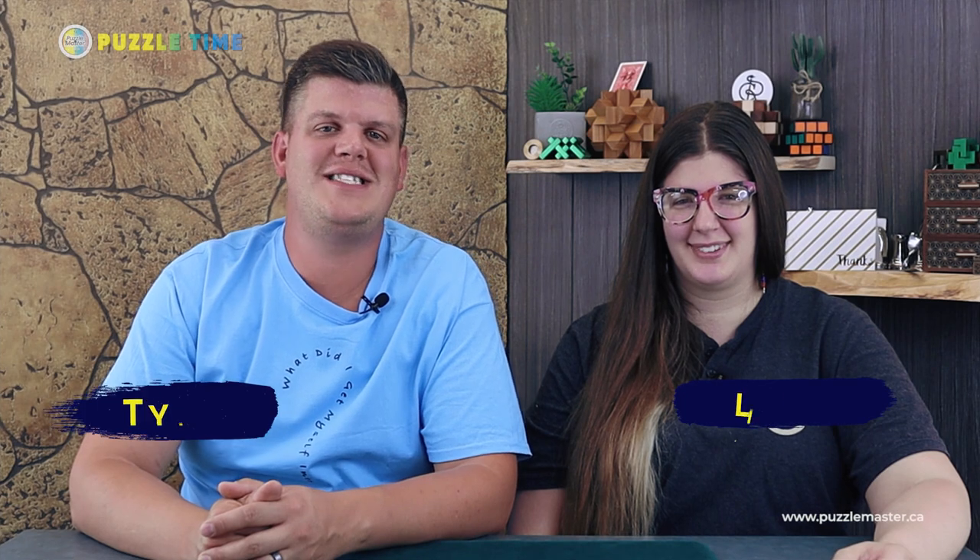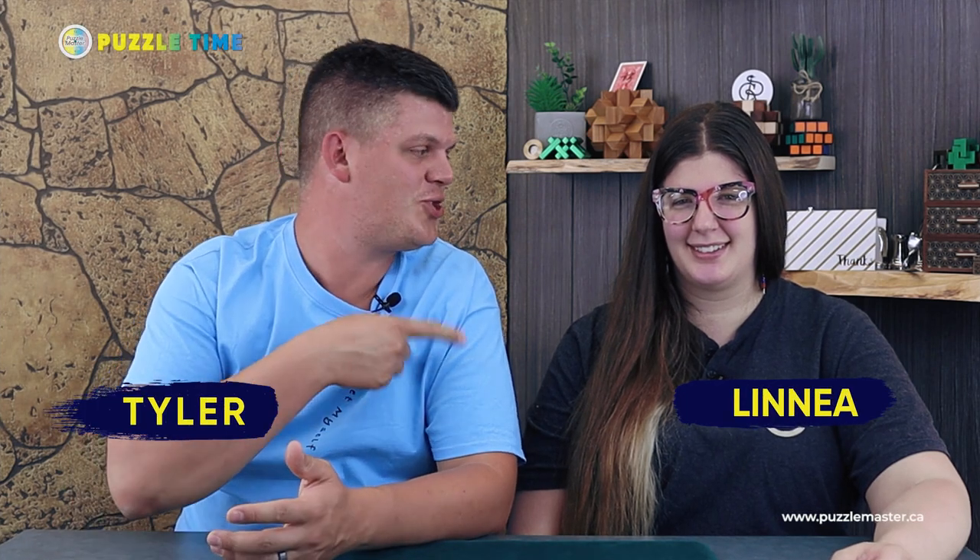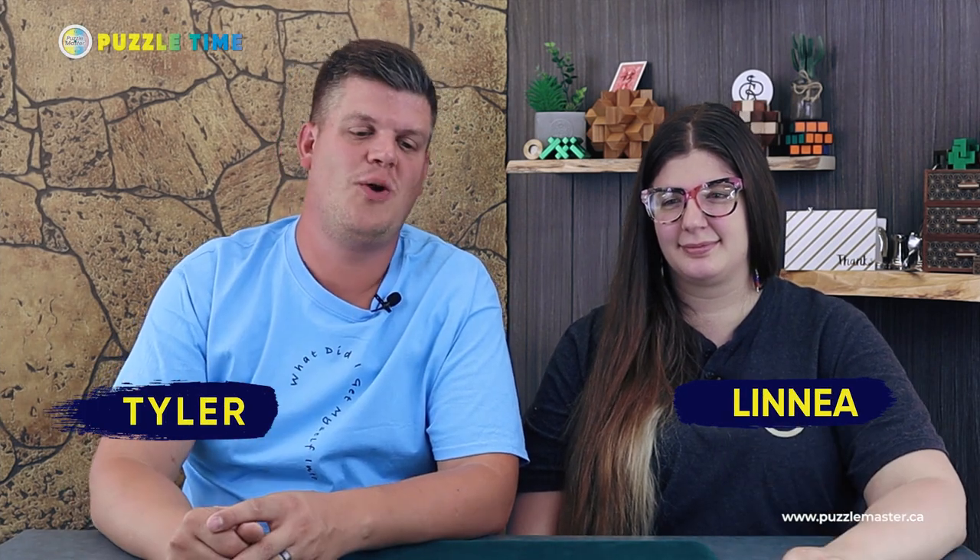Welcome to episode 87 of Puzzle Time. This is my sister Linnea. I'm Tyler. We are going to be showing you a whole bunch of puzzles today. We don't actually have a draw this time — usually we do — so let's just jump into the puzzles.